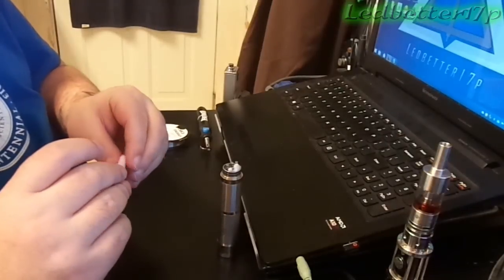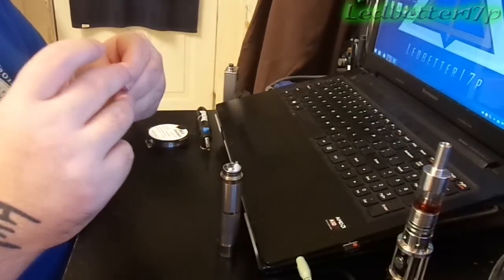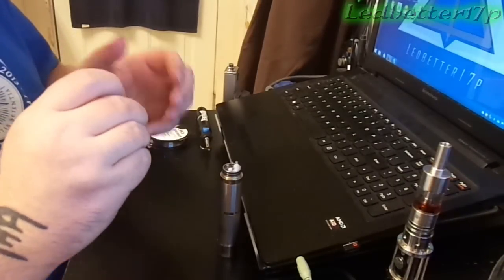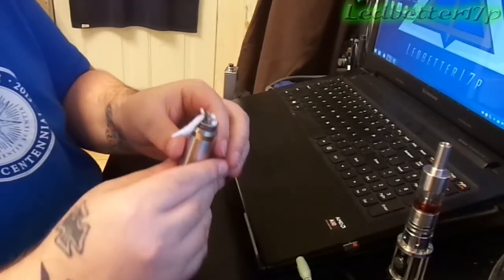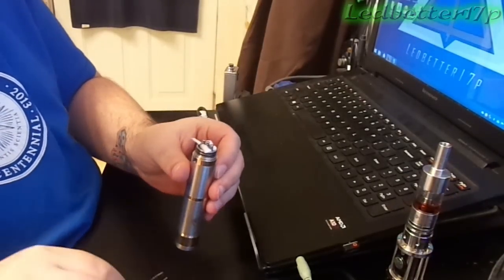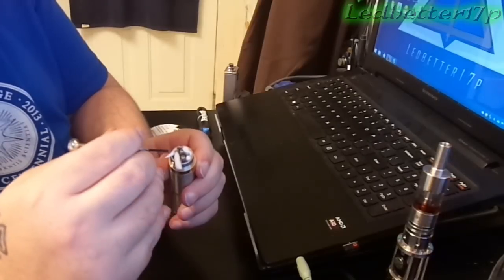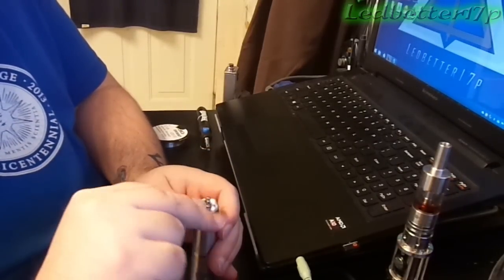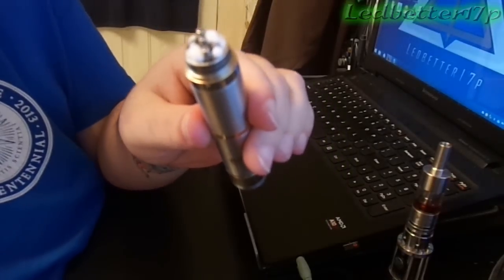We're going to twist up the other wick real quick. I only really worry about the end of it being rolled real tight. Get that coil - it's like threading a needle, literally. Cut off the extra of the wick that you're not going to need. Some people will stuff all that wick in there; I don't bother at all. Just stuff that wick underneath the coil and stuff that in there. And there you go - there is a dual coil build ready to go, ready for juice.